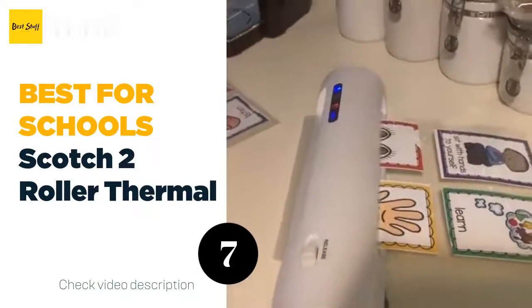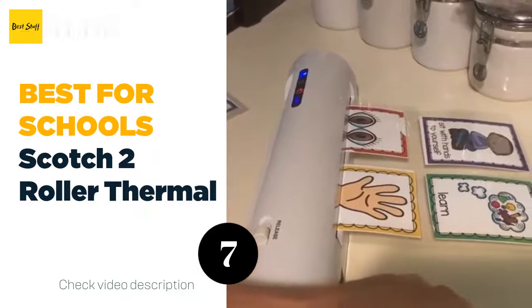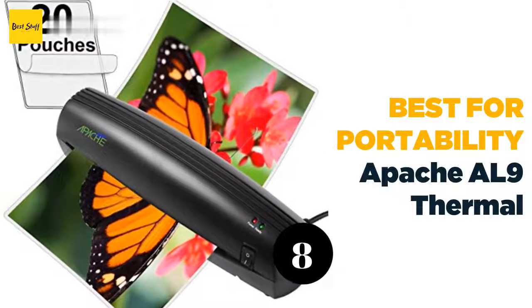The machine is ideal for laminating photos, recipe cards, arts and crafts pieces, and more. The four-step lamination process makes it a breeze to laminate high-quality documents.